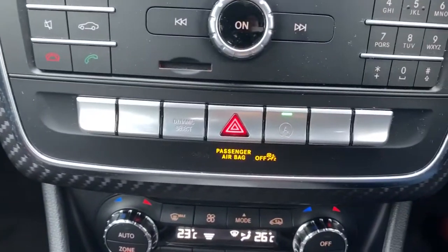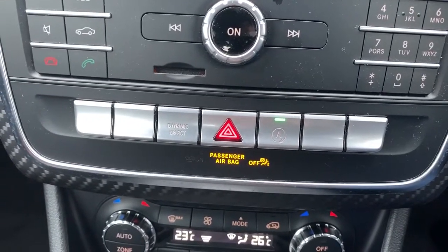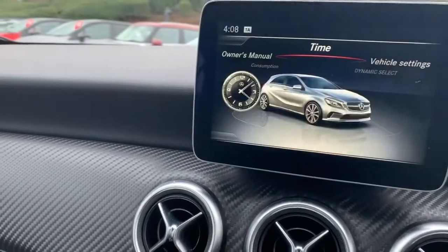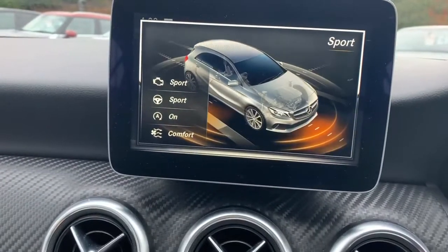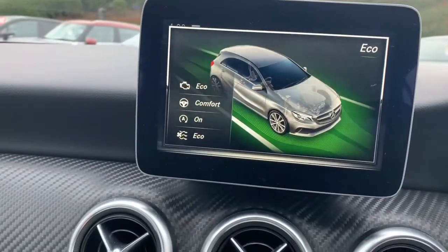Just there we have a couple of buttons. Either side of your hazard warning lights you have the dynamic select. So you've got comfort, sport, individual — so you can change all your own settings to how you feel — and also eco.